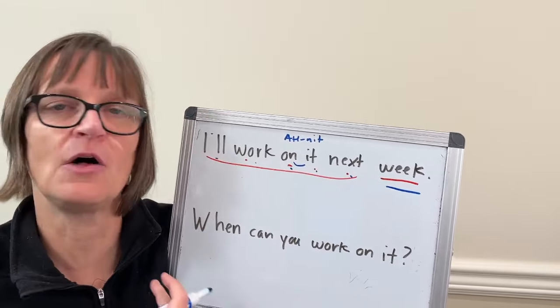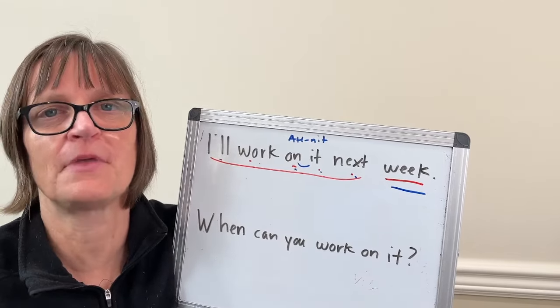Then I can just say the whole sentence: I'll work on it next week.